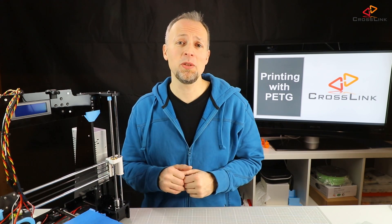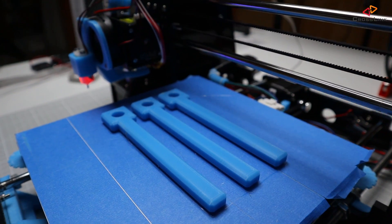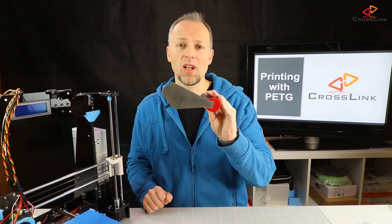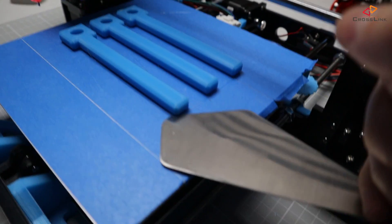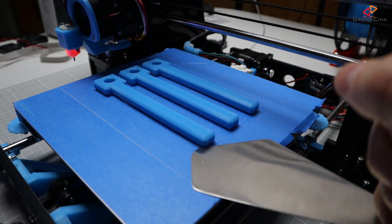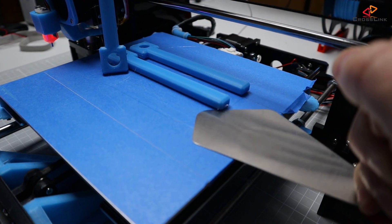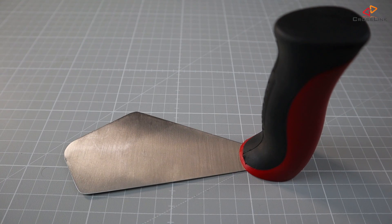Getting the parts off the print bed sometimes is challenging, just doing this with your hands. Recently I've bought myself the BuildTak spatula which I think is really cleverly designed to get parts off the bed pretty easily, and at the same time it has a shape that prevents damage to the build surface. A link to the BuildTak spatula is in the description down below.